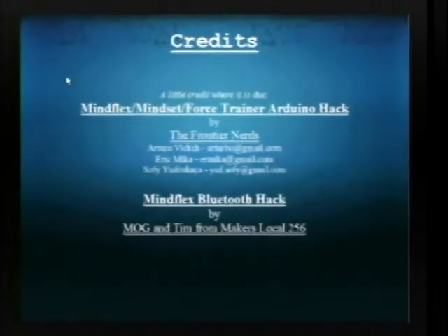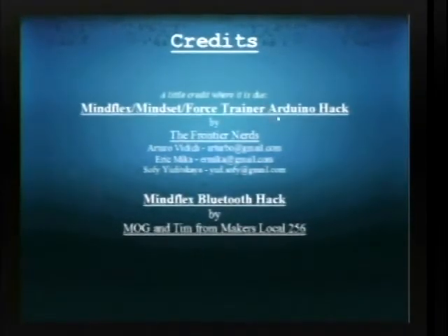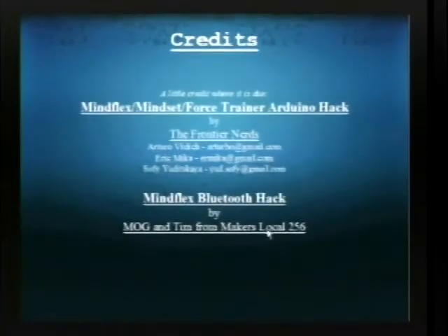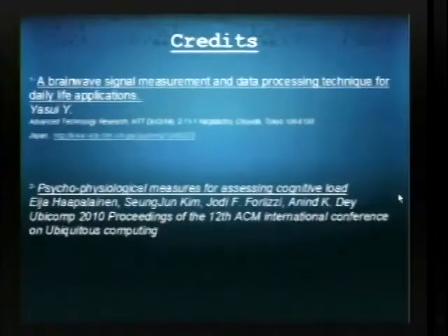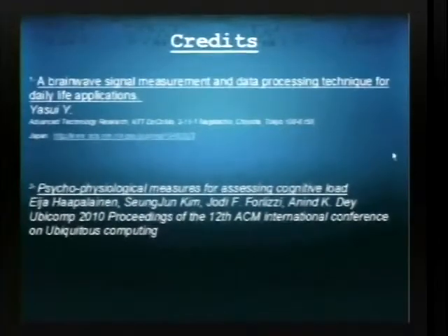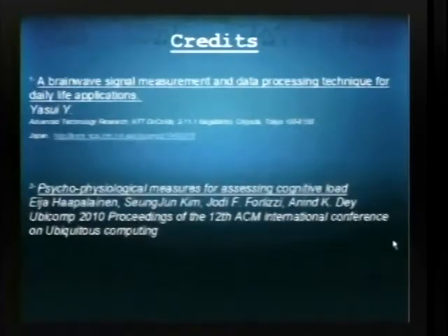Credits: The MindFlex hack was originally made by the Frontier Nerds, and the Bluetooth version of the hack was made by Mog and Tim from Makers Local 256. Here are the two papers I mentioned about research into the MindFlex EEG technology.